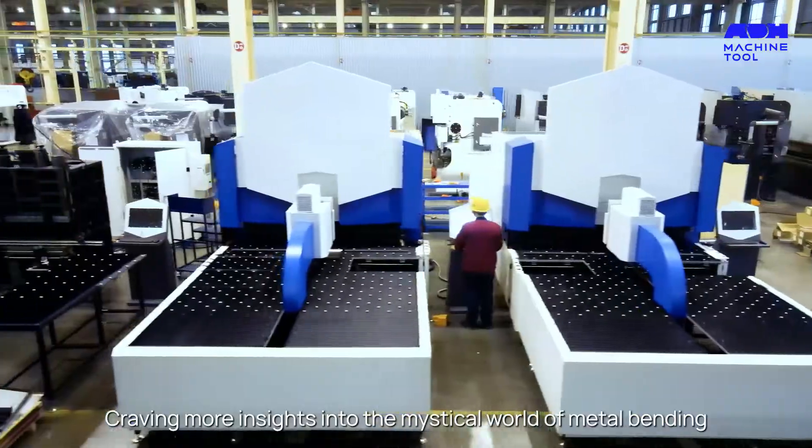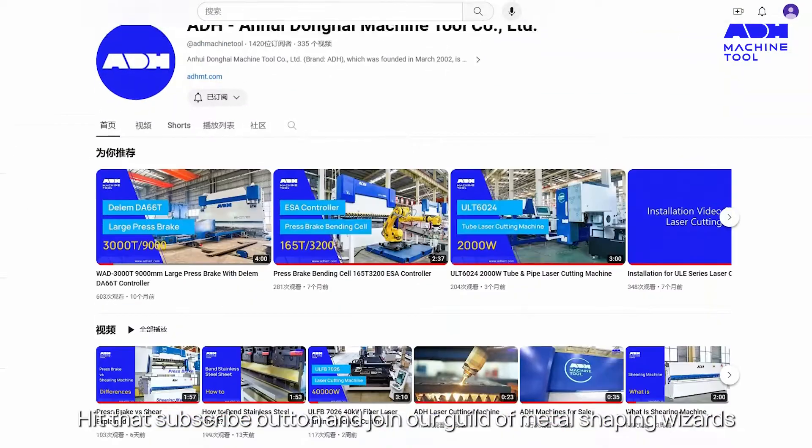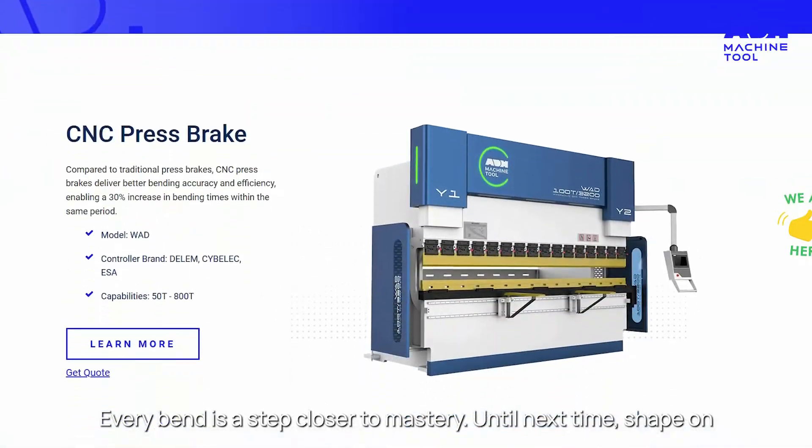Craving more insights into the mystical world of metal bending? Hit that subscribe button and join our guild of metal shaping wizards. Every bend is a step closer to mastery. Until next time, shape on!